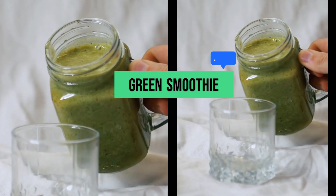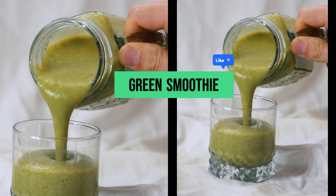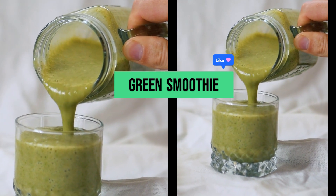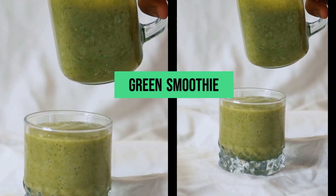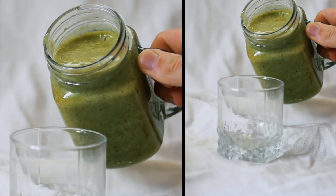What you need to make green smoothie. Let's begin with: one cup spinach, one half avocado, half a cup unsweetened almond milk, half a cup ice, one scoop protein powder (optional).